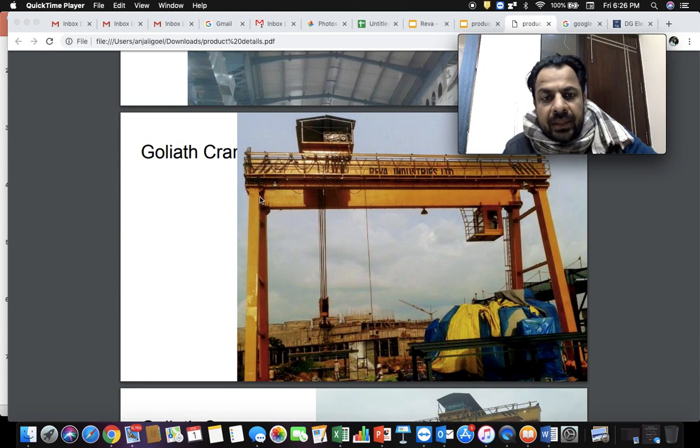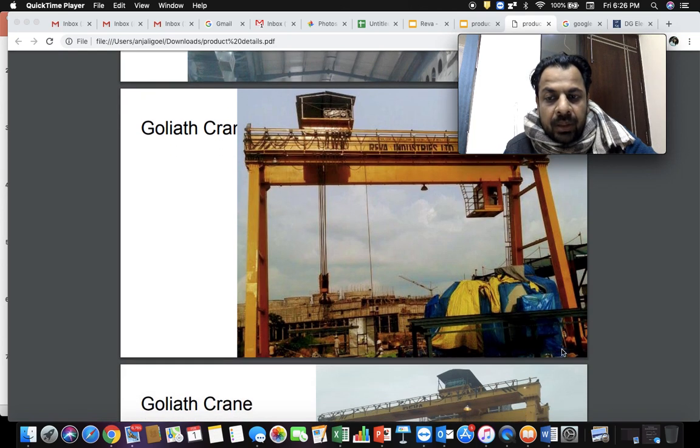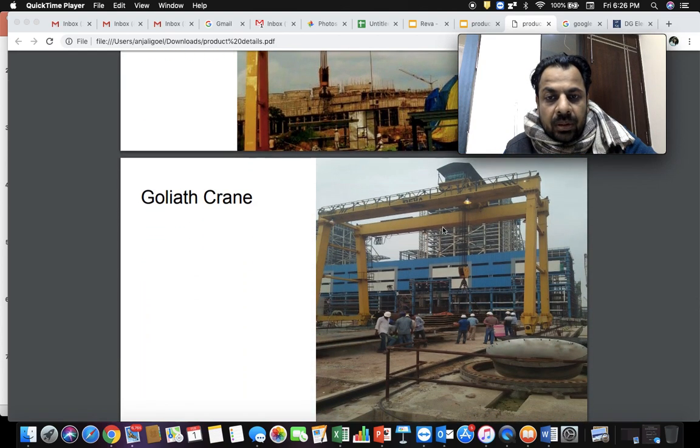Then comes the Goliath crane type. A Goliath crane is essentially a double girder or single girder crane that has legs — the wheels are on the bottom of the legs rather than running on elevated rails. This is a double girder Goliath crane: two girders with a trolley on top and legs below, with long travel motion along a rail line on the ground. The functionality is the same: up and down motion to lift the load, cross travel motion left and right, and long travel forward and reverse using gearboxes, motors, and wheels.